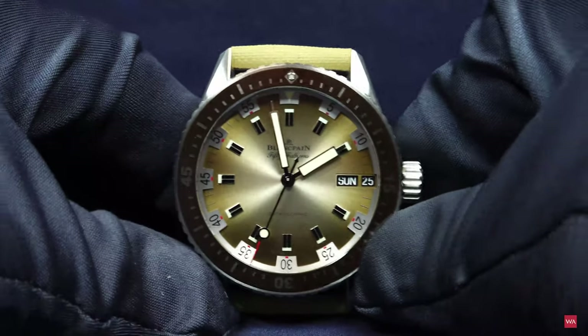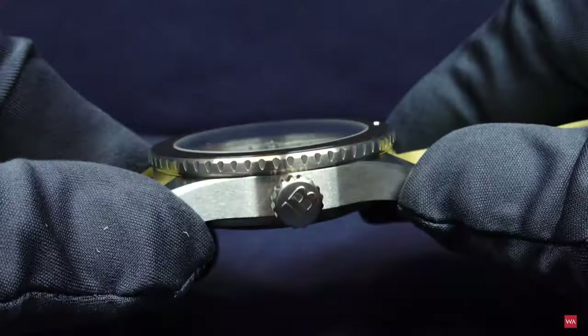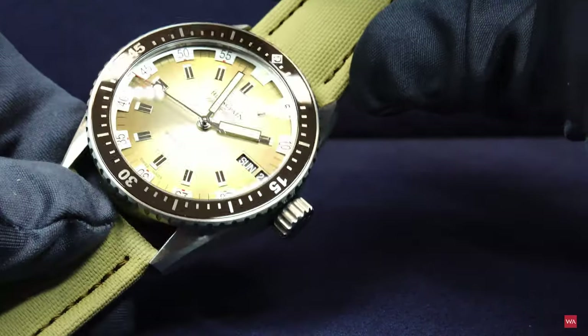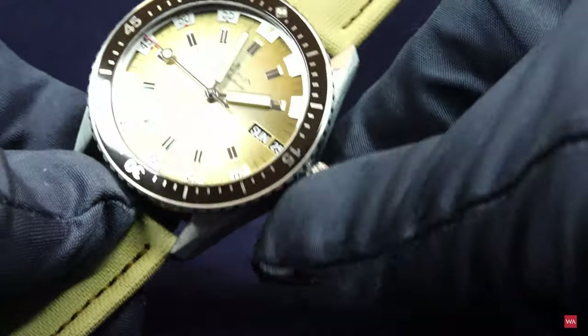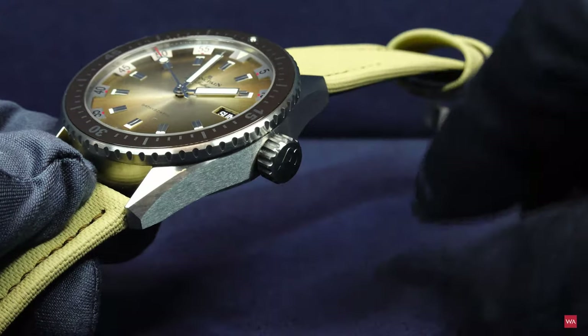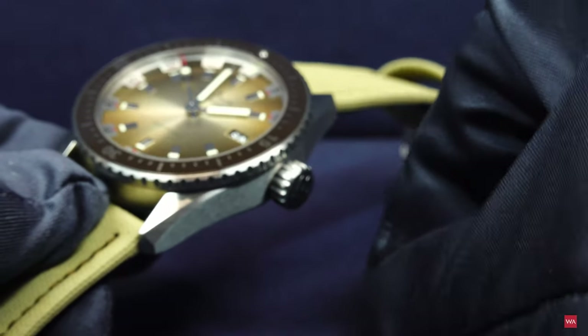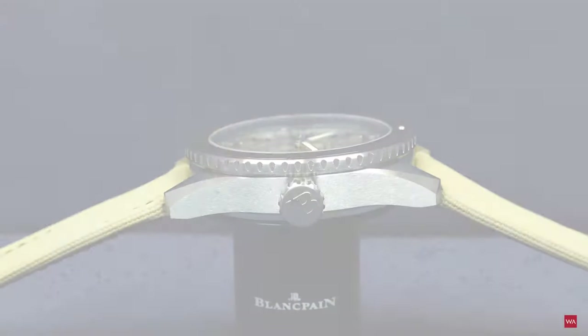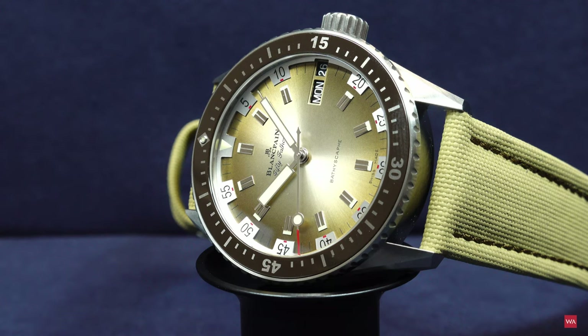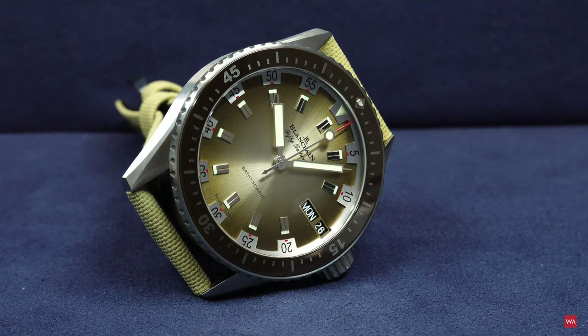The crown is huge but feels comfortable when handling with gloves, as I'm doing while filming. Next, I will prepare the watch to show you how the date and day functions jump.